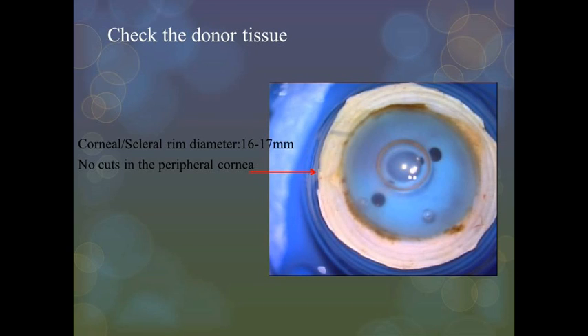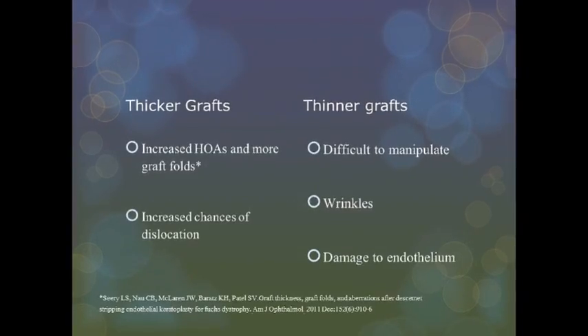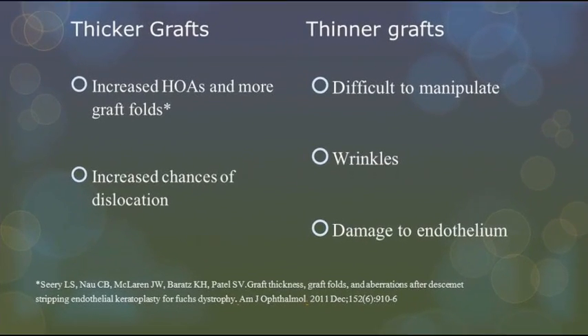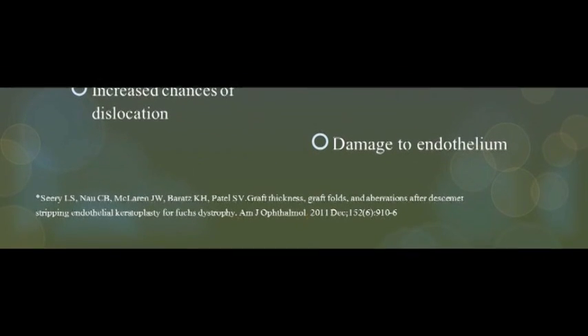Before starting the dissection, always check the donor rim diameter, which should be at least 16–17 mm, and there should be no cuts in the peripheral cornea. Always remember that donor tissue thickness can vary from 500 to 750 microns. Ultrasound pachymetry can be helpful in estimating the donor tissue thickness. Thicker grafts can have increased higher-order aberrations in the post-operative period, while thinner grafts are difficult to manipulate and can have wrinkles.